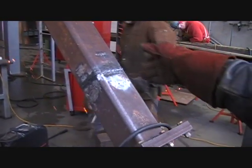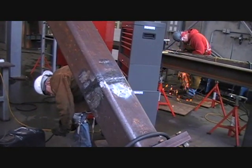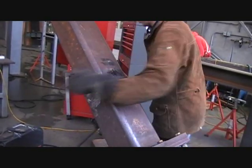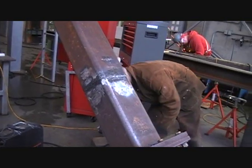Johnny's working on this, same as Phillip, who we just looked at over there. This is a second quarter assignment — the first time they do a 6G with wire. Johnny's using NR232, while Phillip was using E71-T1.